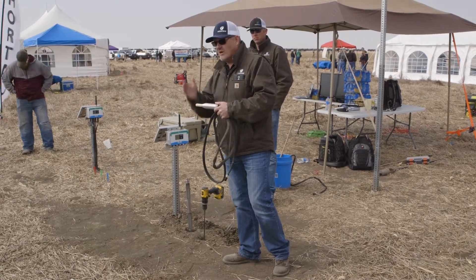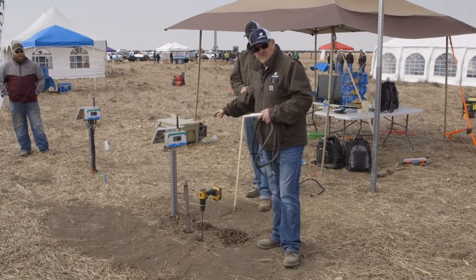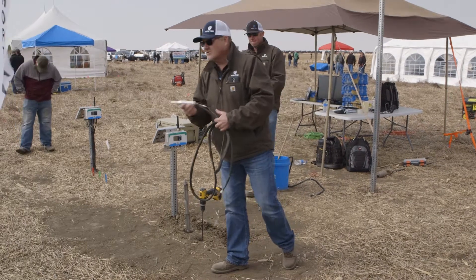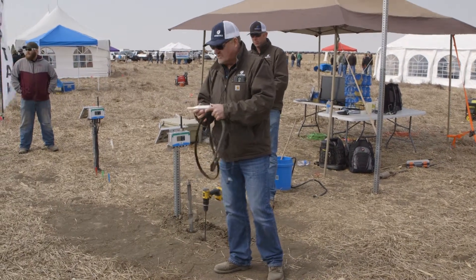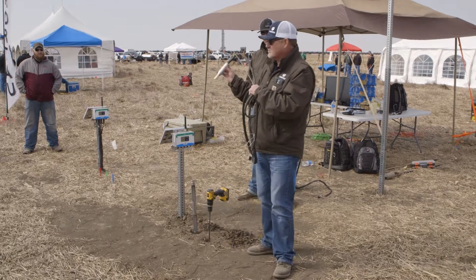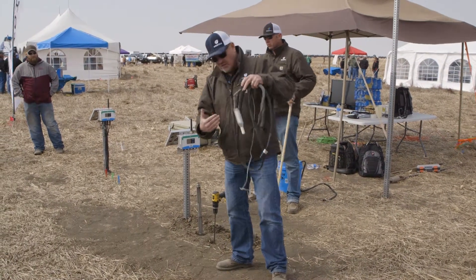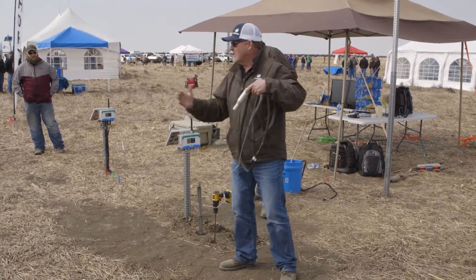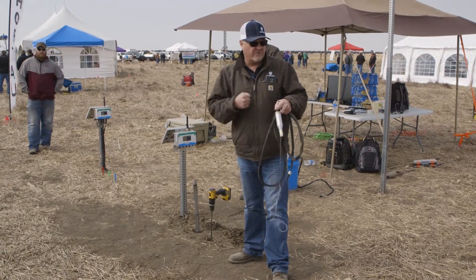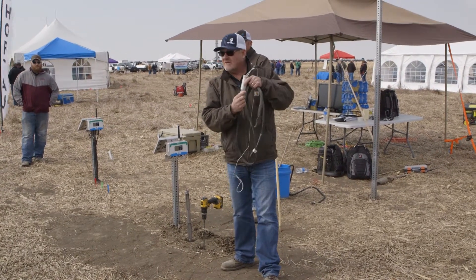So instead of having one probe that goes linearly in the profile, we use a series of probes. Typically, whether it was in wheat or corn, we install three individual probes. The probes are soil tension based. They still have that ceramic tip we used on the older tensiometers. We fill these with water and place them in the profile. We're basically measuring hydraulic conductivity — how easily water moves through the profile, and how hard or easy it is for the plant to pull water from the profile.